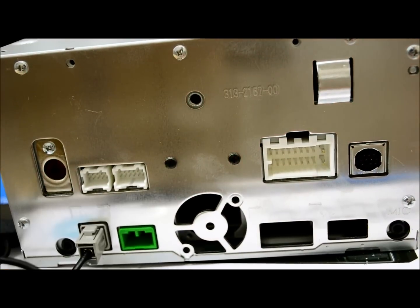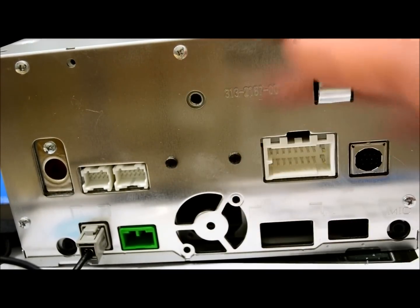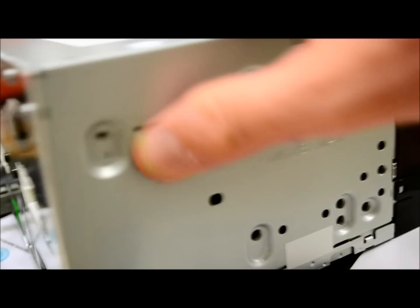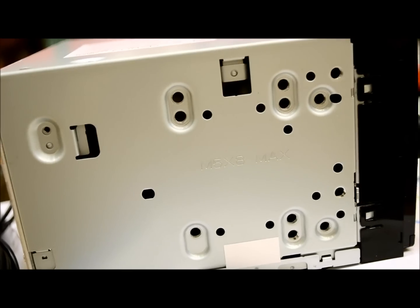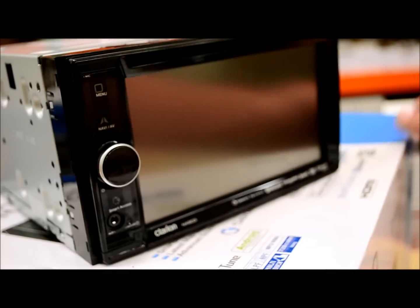Up here is just a standard analog AM/FM tuner plug, nothing really crazy. Your typical stuff for mounting the radio so nobody yanks it out of your dashboard. Typical layout with ISO mount screws on the side. And back to the front.